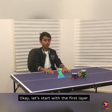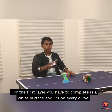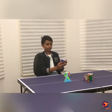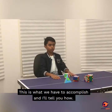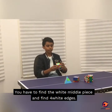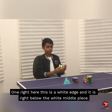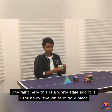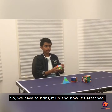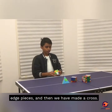Okay, let's start with the first layer. The first layer we have to complete is a white surface with T's on every colour. We have to find the white middle piece and find four white edges. One right here — this is a white edge and it's right below the white middle piece. So we have to bring it up and now it's attached. We have to do that with all the rest of the edge pieces and then we have made a cross.